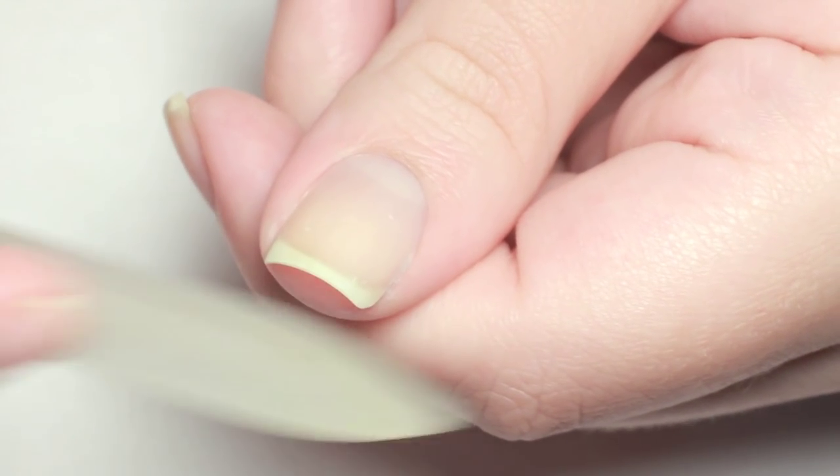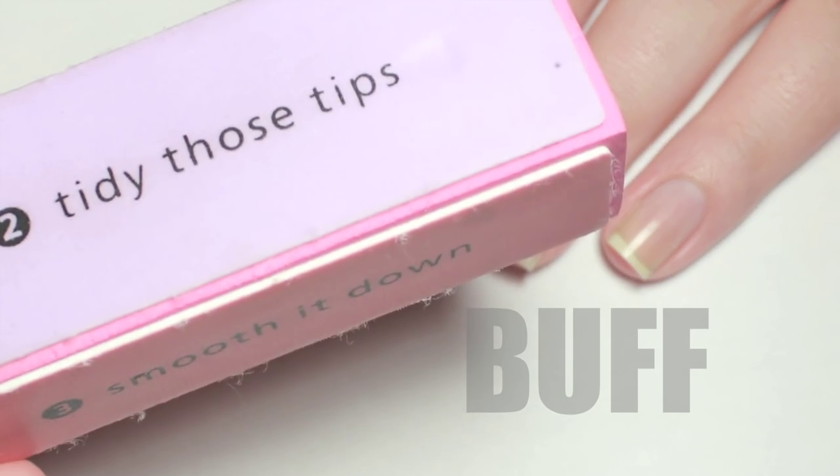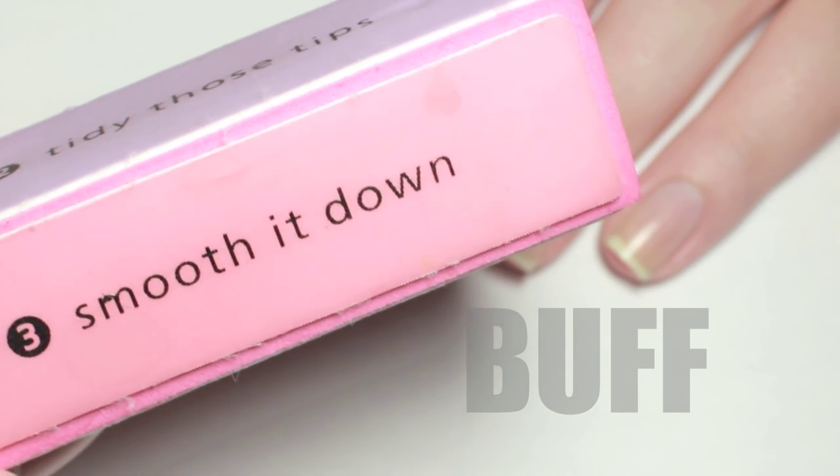Now that my nails are squeaky clean, it's time to shape and trim them. I always use a crystal nail file because the grid is much finer so it's easier on your nails. Sometimes if my nails are really flaky, I buff the tips but just a little bit.